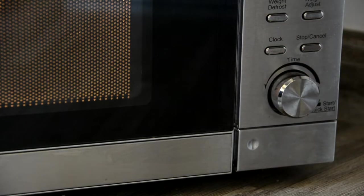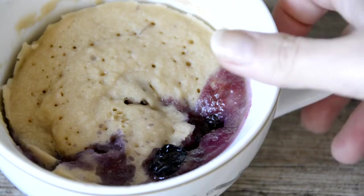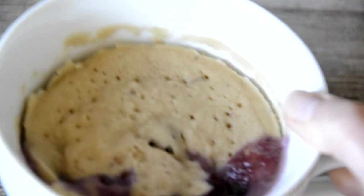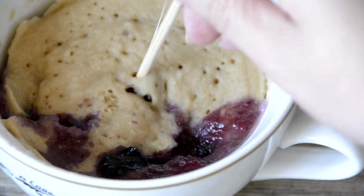Heat on full power for 1 minute, then continue to heat at 20-second intervals until the cake is set. Mine needed 2 minutes at 800 watts. The batter should be warm, just set, and spongy — some of the berries will pop and release their sticky juice throughout the cake. Pierce the center with a skewer to double-check the batter is fully set.